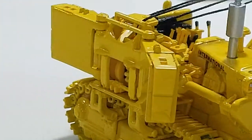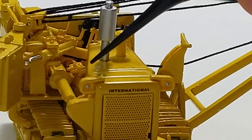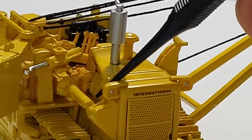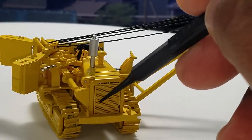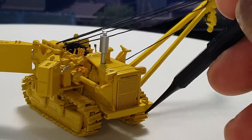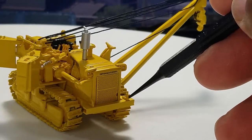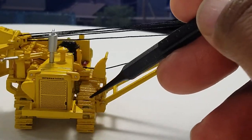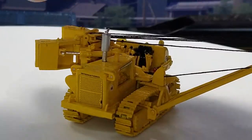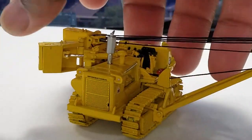Swinging around here you can see more detail. More detail inside — this little guy right here is where it's supposed to be. You have the bumper, and you can also hook a chain up here and hook that on. Pretty neat — that's a look inside of it. All that detail is really cool.